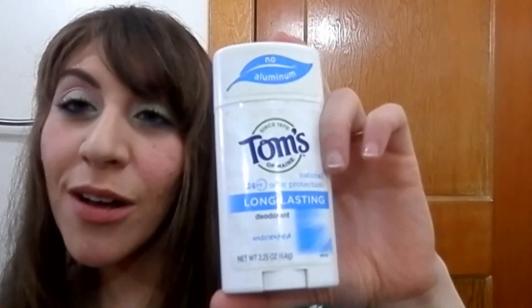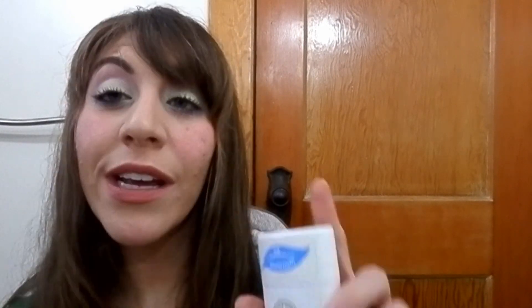I have my Tom's deodorant — it's aluminum free and I love the unscented one. I actually started getting the Equate version because it's a little cheaper when they started making the aluminum-free version. I don't sweat too much so it doesn't bother me.